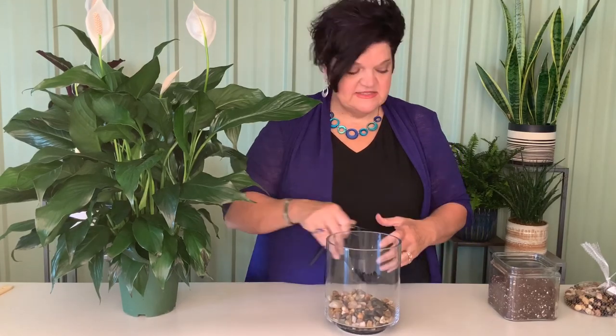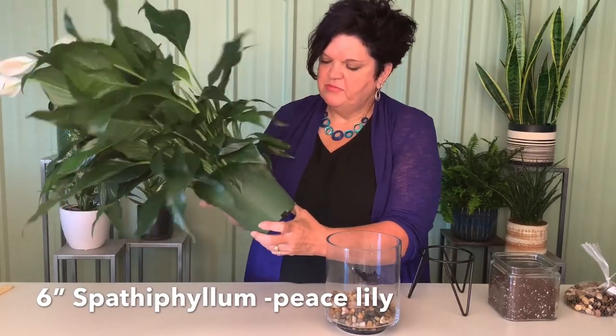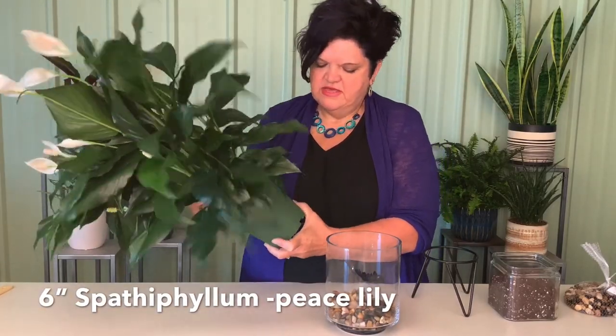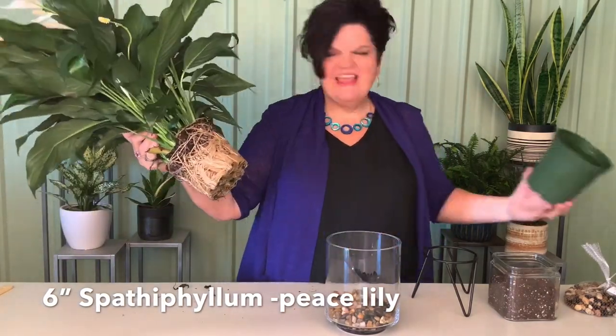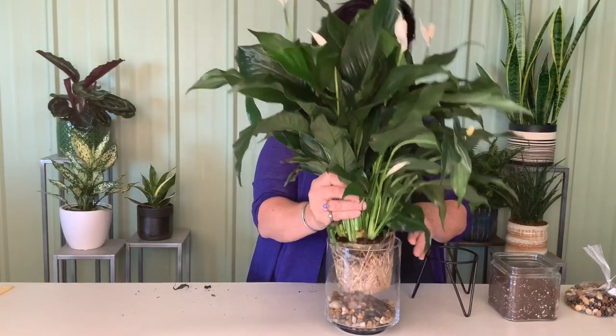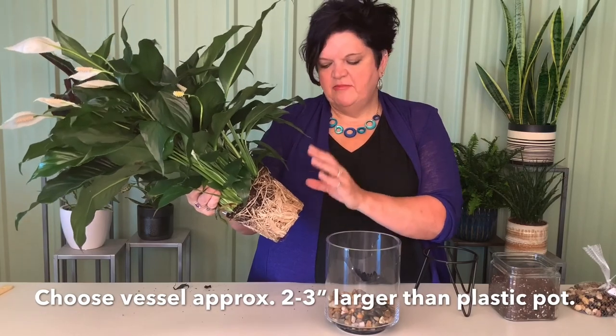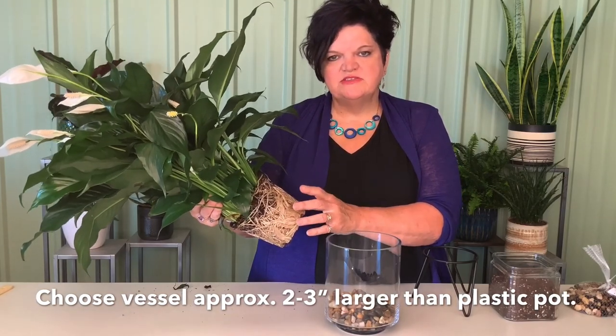Today we're using the spathophyllum plant — one of my favorites and one we sell a lot of. It was stuck in the pot, but look at that root system! This plant clearly needed to move to a bigger container. Our glass vessel is about one size bigger, roughly one inch on each side.